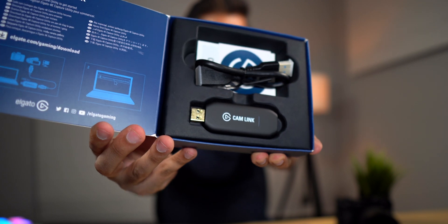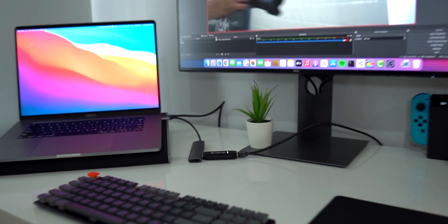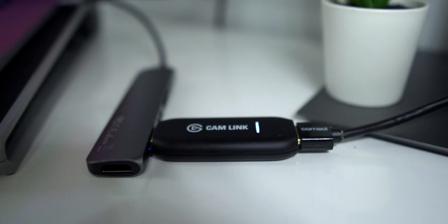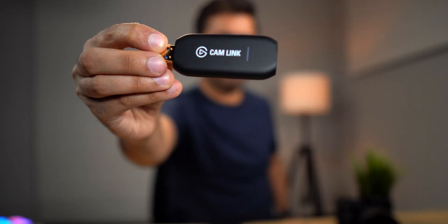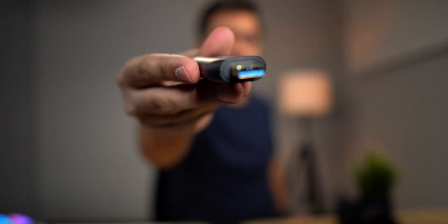This video is not sponsored by anyone — I've purchased all these things myself. I like Elgato products because of their high build quality and for the most part they are plug and play. The only issue is they're a bit on the more expensive side compared to their competitors. This thing looks like a USB flash drive — it has an HDMI port on one side, a USB-A on the other, and also comes with a USB extension cord.